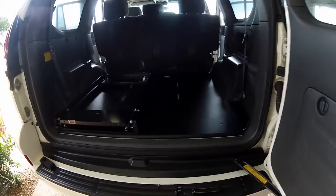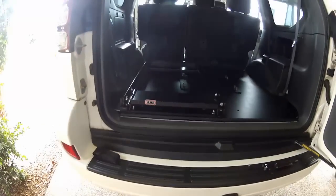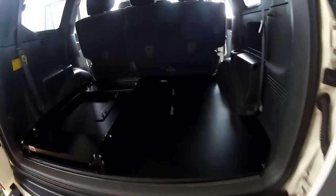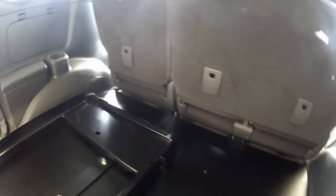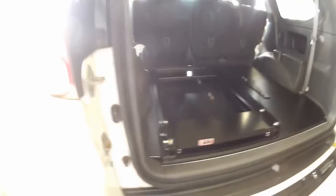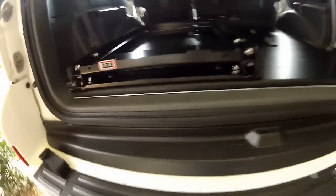It might be a bit dark because I've put the seats back, but that's the fridge slide in. I'm going to put a bit of paint on the brackets. There's just a small gap behind the seats — that's fine. I'll mount the fridge in there. As I said, I ran a strip of double-sided foam there.